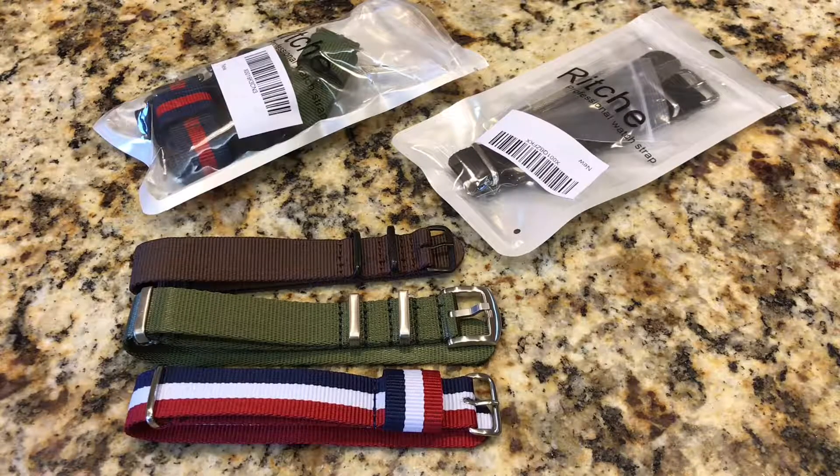Hey guys, this is Jay with the Columbia Watch Society. Tonight I want to talk about some NATO straps I just received made by Richie. According to their website they have an office and main warehouse in California, but these straps are very clearly manufactured in China, which you'll see on the packaging. That's not uncommon for NATO straps — most of them are coming from China.